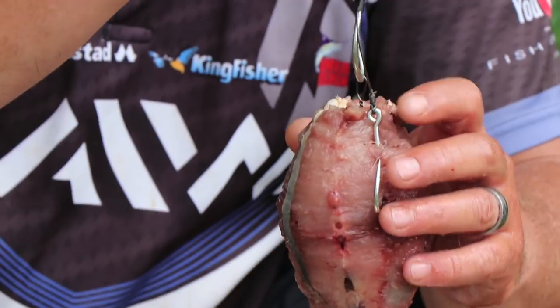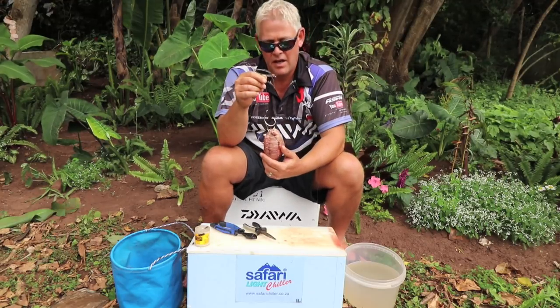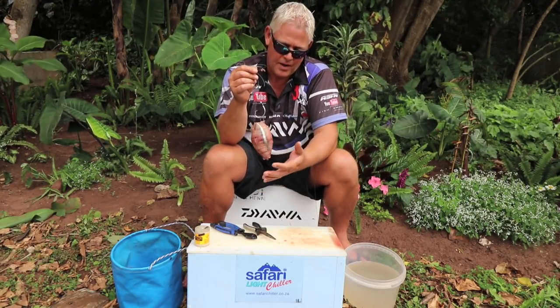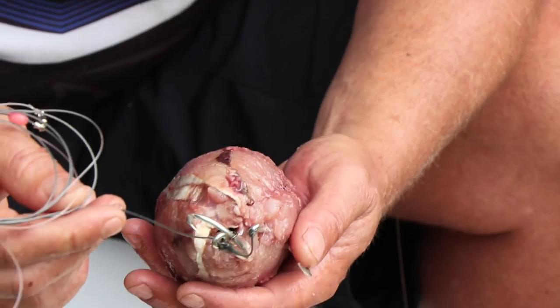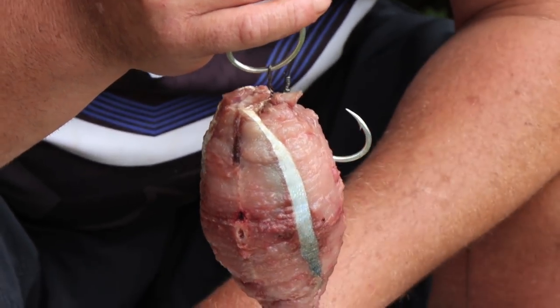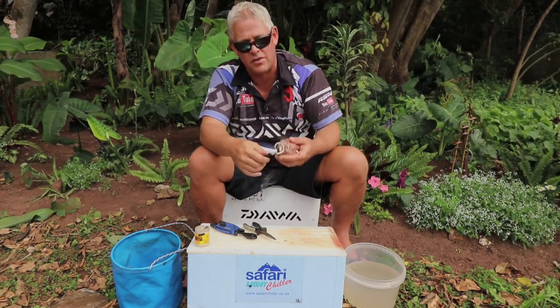That's the bait. You can even make this longer so that it sits a bit further down depending on the size of your bait — that's what you decide at the end of the day. But that's a nice, streamlined big yellowtail head bait you can cast. Very important: if you just hook the head you're not going to get the distance you would with this. Thanks guys, thanks for joining and I hope you catch some big fish on this one.